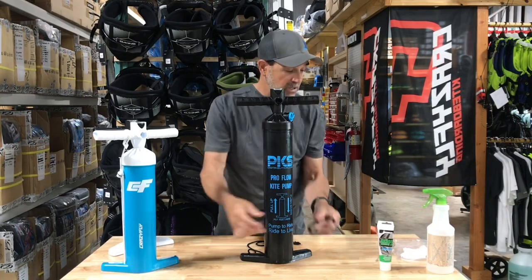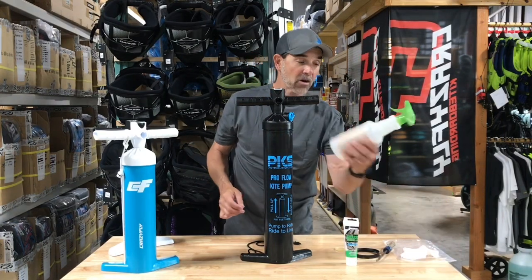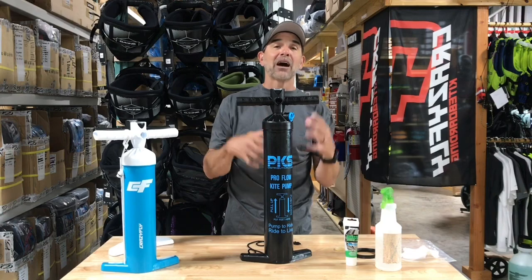Get one of these seal kits — it comes with the two seals. What you want to have is some white lithium grease, this is what they recommend. I have an alcohol bottle, you want some paper towel or an old rag, and alcohol. Get everything cleaned out of the pump.